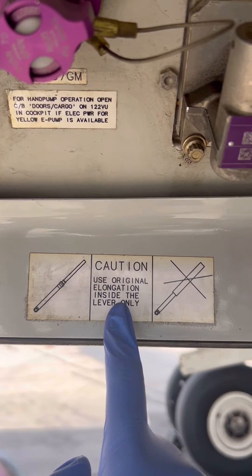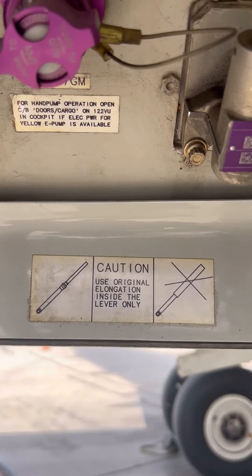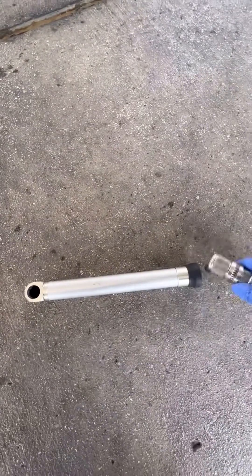If you look down, you'll find this cryptic message from Airbus. I call it cryptic because it's not very clear, but basically it means that in the event you need more leverage, don't use an external rod or bar to insert inside the lever to try to make it longer — instead, use the extension that's already provided in the lever. Basically, that's what they're trying to say.